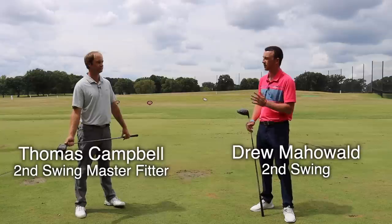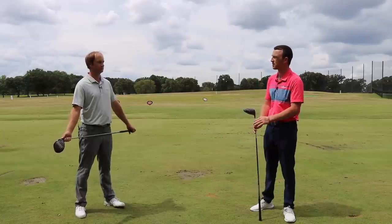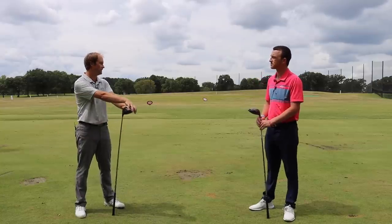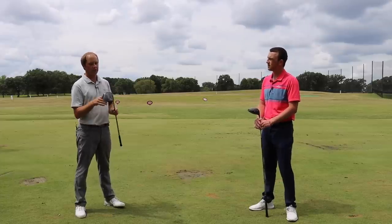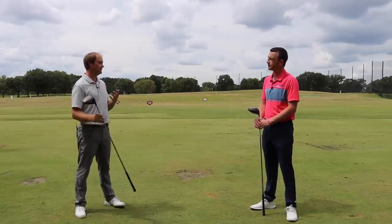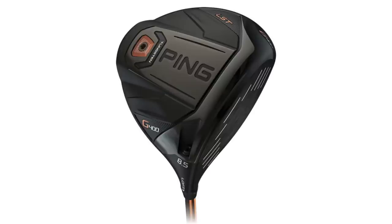Ping is one of the best manufacturers out there for golf equipment, and their drivers speak for themselves — they've been terrific. In fitting customers over the years, what have you noticed from Ping's drivers, the LST models in particular? Definitely forgiveness. Ping drivers are pretty much one of the best out there for getting the ball to go nice and straight. The Ping G line is very forgiving, and also very low spinning with the LST model. You get the best of both worlds — straight ball flight and lower spin to get the ball to go a little bit further, especially for players that generate a lot of spin.